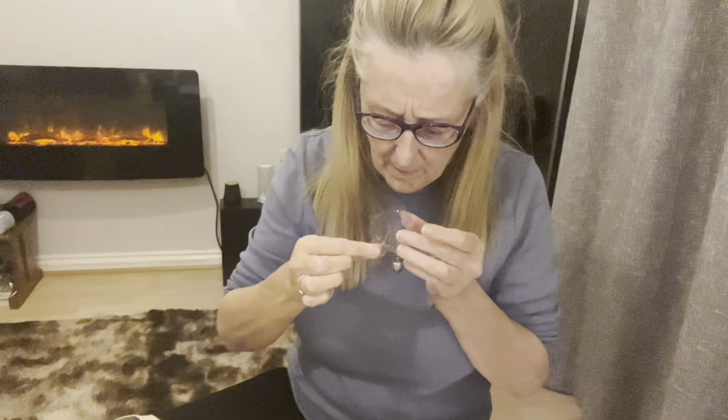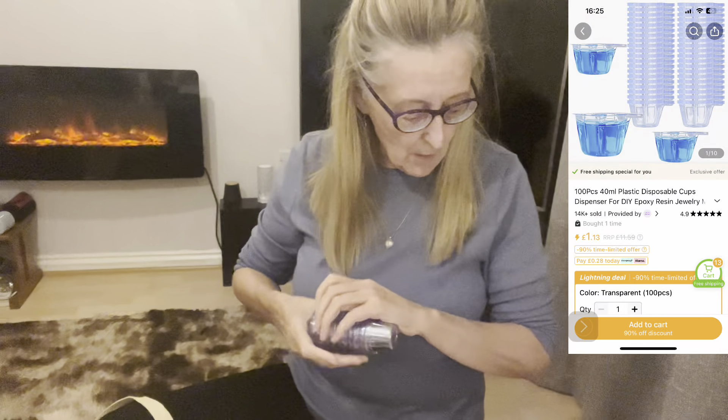The next thing is these little pots. I think I've got a hundred of these — yeah, a hundred — and these were £1.07. They're little plastic tubs with a little pouring spout and I don't think they've got measurements on them, a bit like a McDonald's ketchup cup. You use those when you're doing resin or acrylic paint pouring and things like that. I'm going to be doing that and I'll put it up on the channel when I've done it, so you can have a go yourselves.